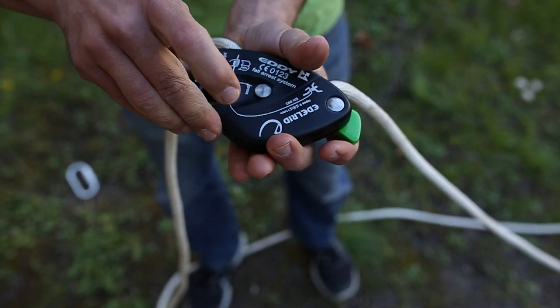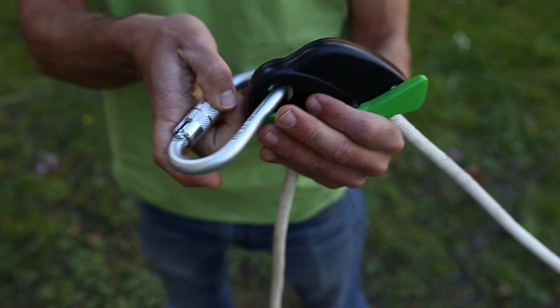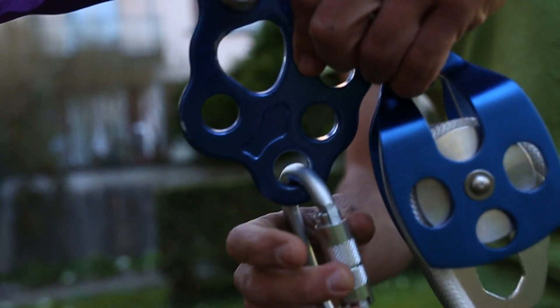Now you close the eddy, take one of the carabiners included in the set, and fix it on the lowest position of the rigging plate.